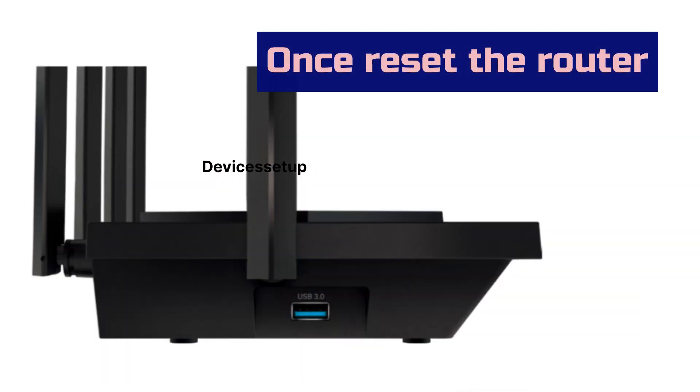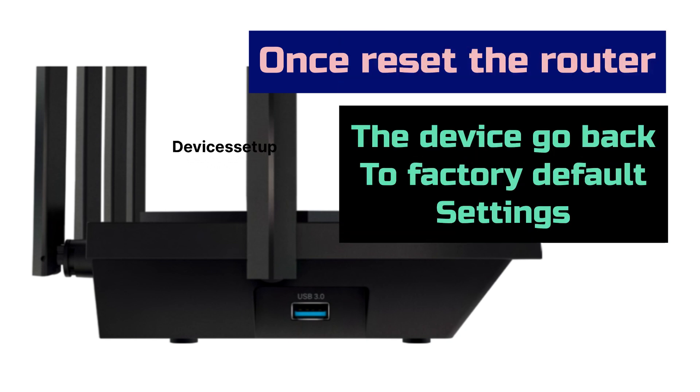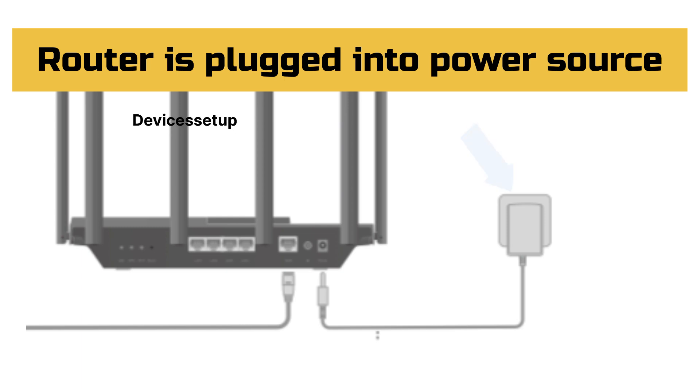Please note that once you reset it, the device will go back to its factory default settings. To start, plug the router into a power source and wait until its power LED gets stable.